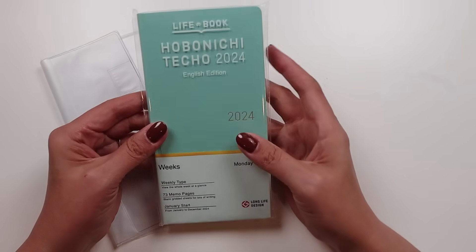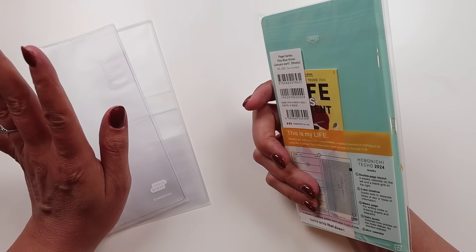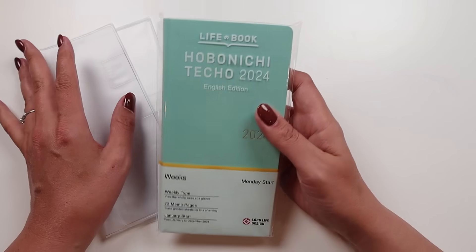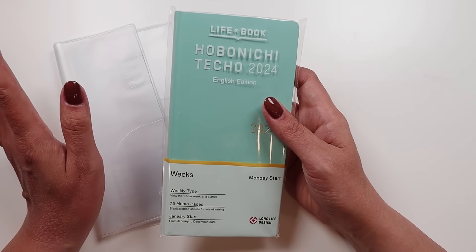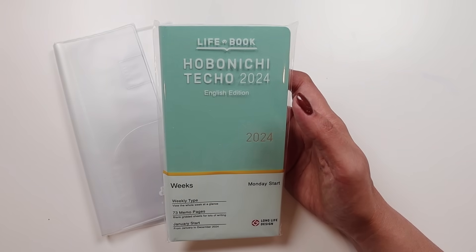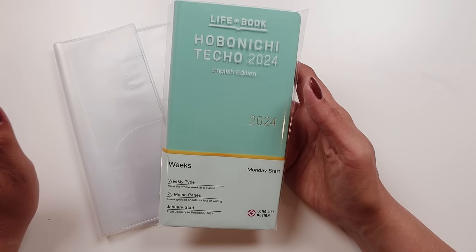Hi everyone. I am going to be taking a look at something today that I usually say I'm never going to look at — the Hobonichi Weeks Planner, the Hobonichi Techo Weeks, 2024 English edition, Monday start, January start.